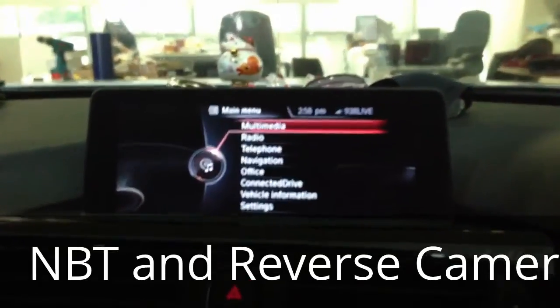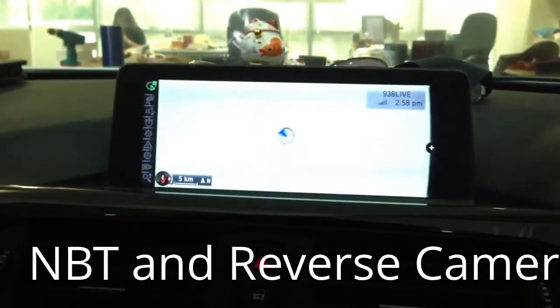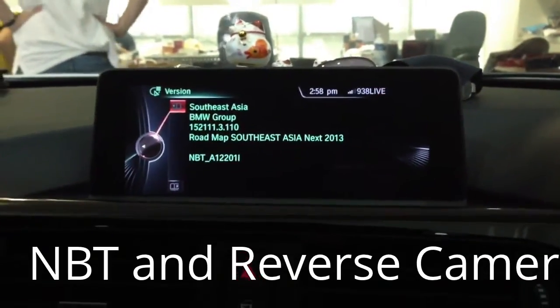It comes with Singapore and Malaysia maps — you can see the navigation. If we open the navigation you will see this. It is a South East Asian map.